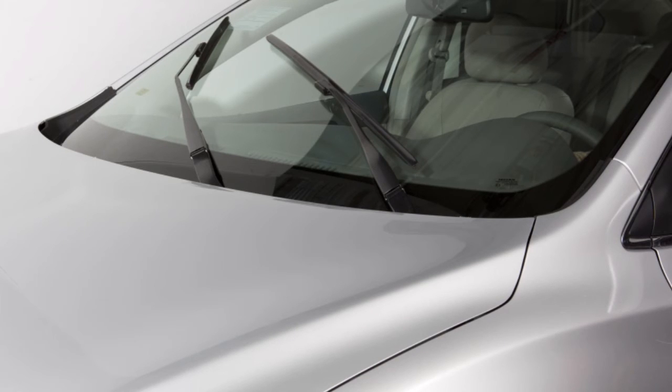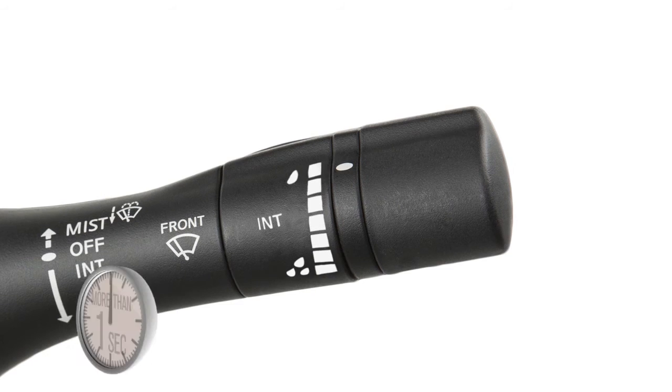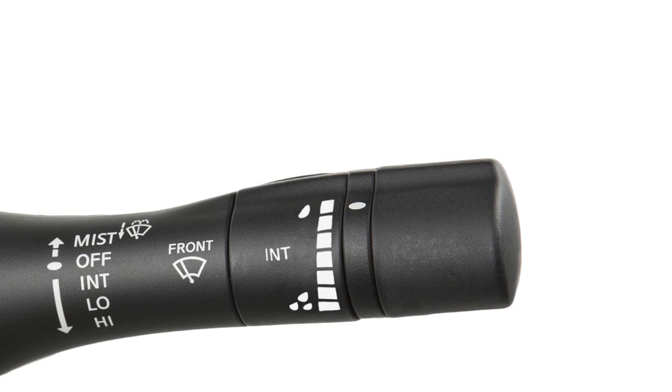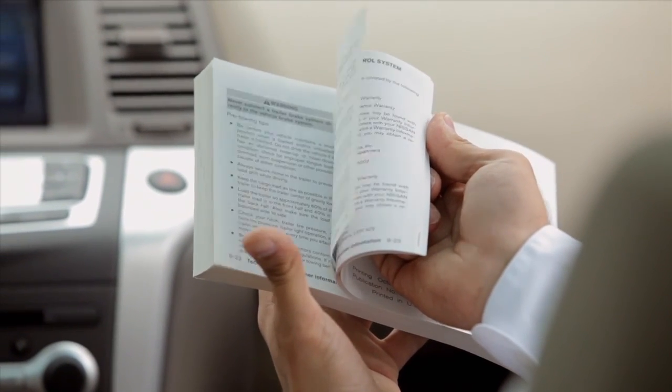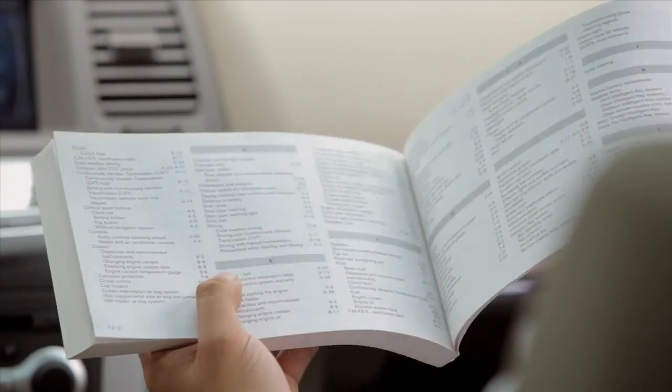The wiper arm can then be pulled away from the windshield for replacement or cleaning. To move the wiper blades back to the original position, push the windshield wiper and washer lever up for more than one second, or push the lever down to operate at any wiper speed. Please see your owner's manual for important safety information, system limitations and additional operating information.